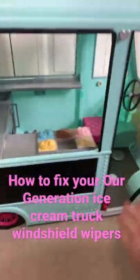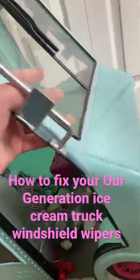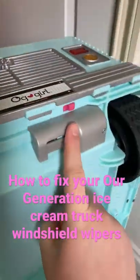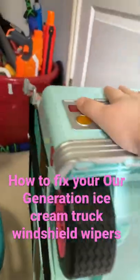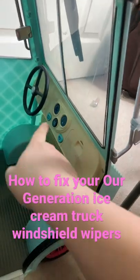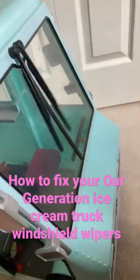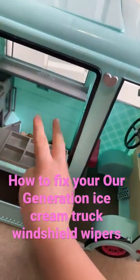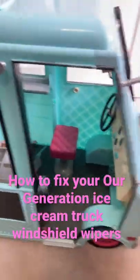If you tip the car like that, right underneath the license plate there is a pink switch. You switch that on and bring the car back down, and if you try the windshield wipers then they will go. That is how you fix your supposedly broken windshield wipers for your R Generation ice cream truck.